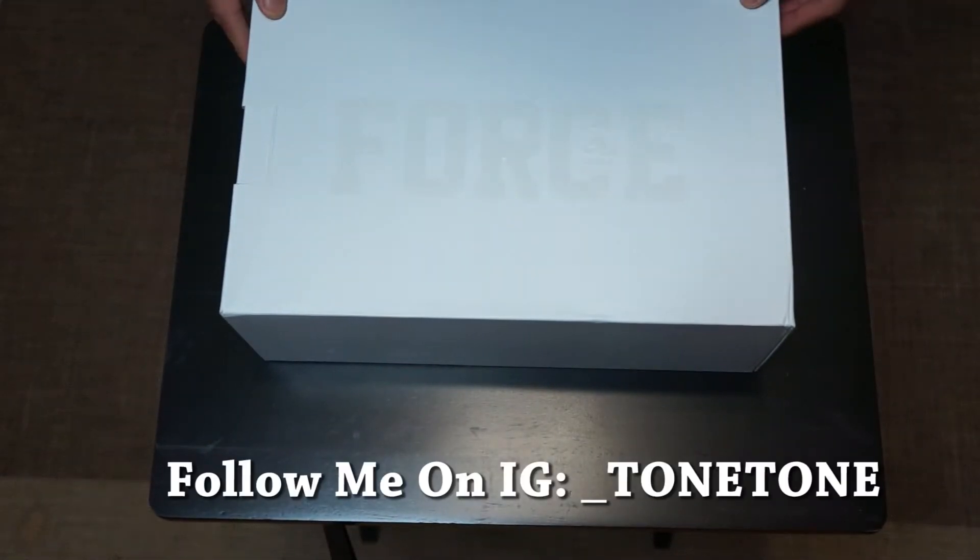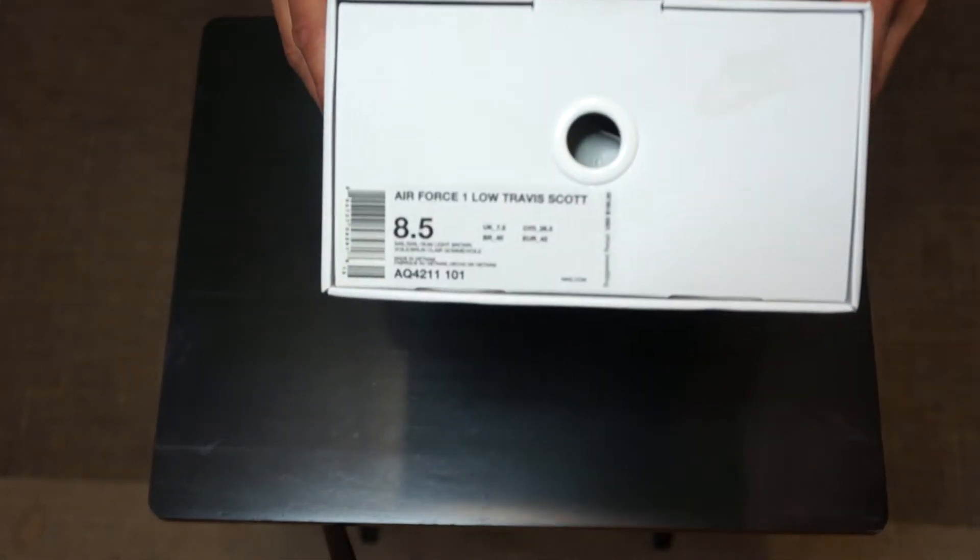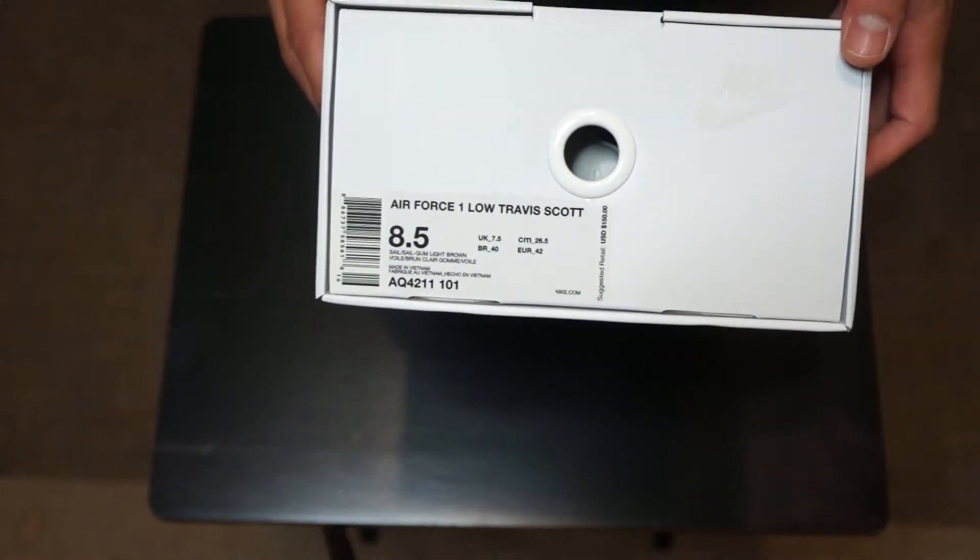Hey there guys, it's your boy Tony Tone here with another Tony Win TV unboxing. Welcome back to my channel where today I will be unboxing the Nike Travis Scott Air Force One sail colorway.